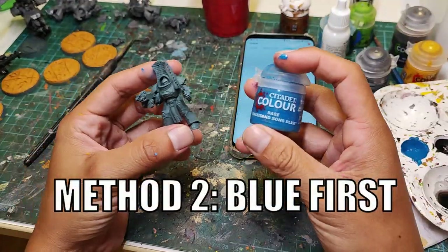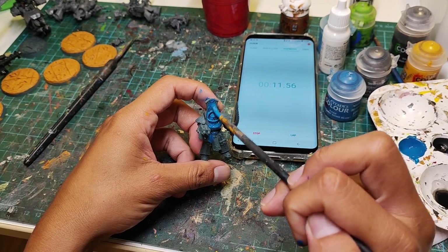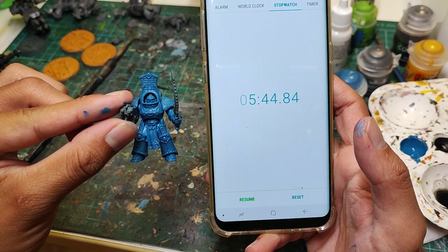Now let's try the second method: painting blue first. Starting the timer — let's paint everything in blue. That took us 5 minutes and 44 seconds.